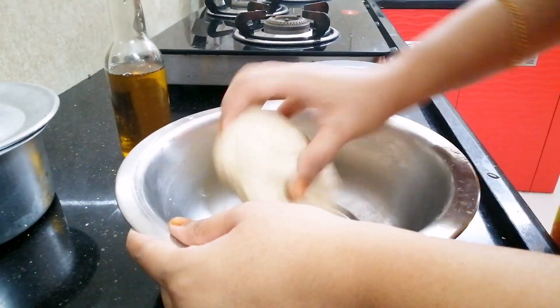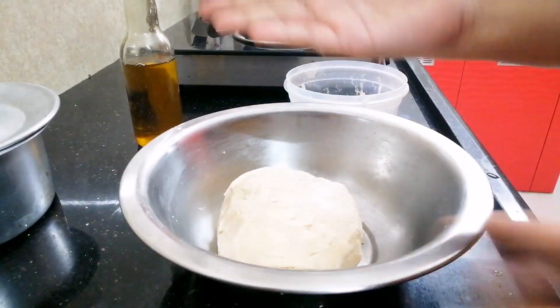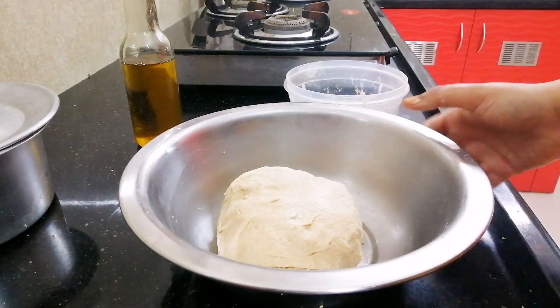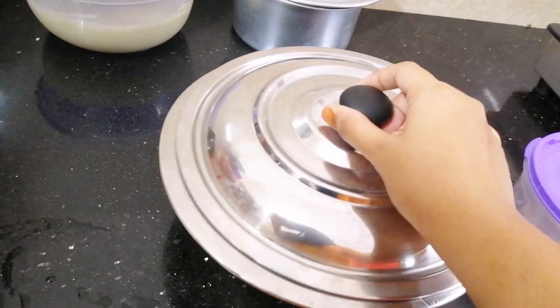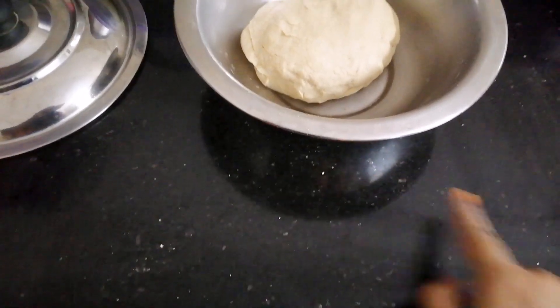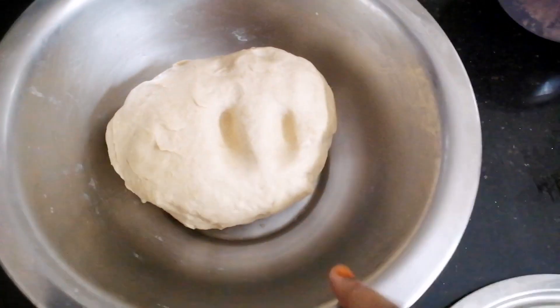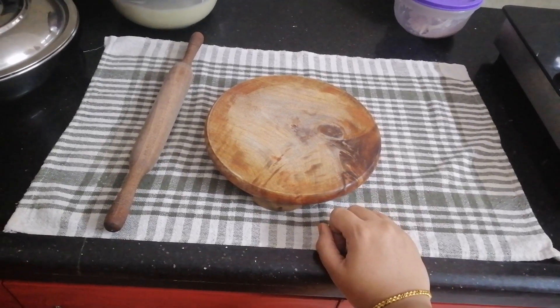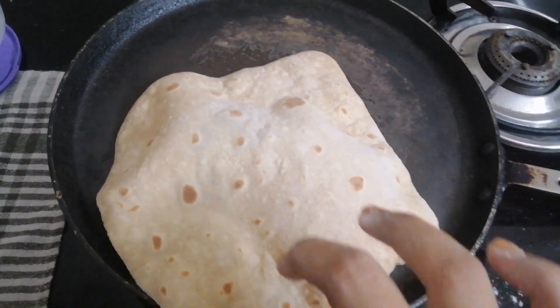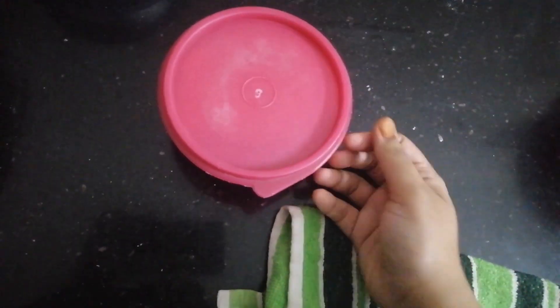That's almost done. You can see there is no spill around the vessel. After some time I checked it — it's very soft. I use a towel when I make rotis, and once done, I keep the remaining dough in an airtight container. Close the lid tightly and it goes directly into the freezer. You can use it even after two days and the color will not change.